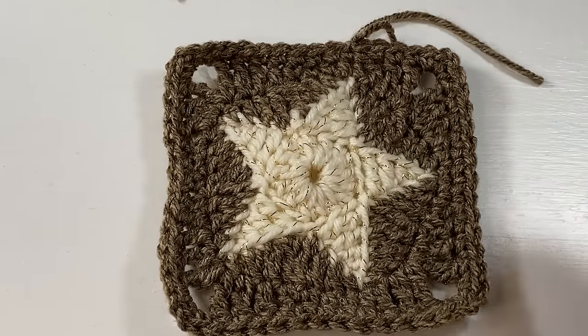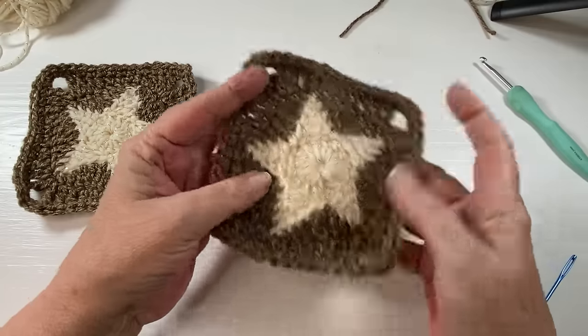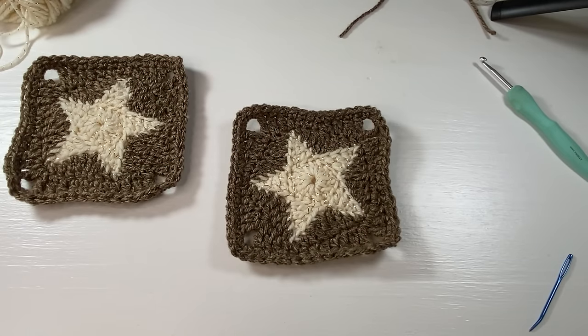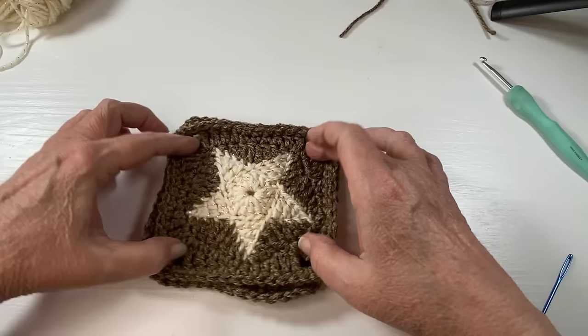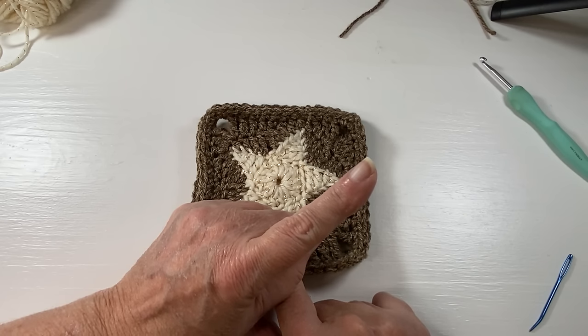You will need your yarn needle to work in your ends, and there you have it — one star granny square! You could make so many gorgeous little projects with this: baby blankets, big afghans, handbags, tops, sweaters — the options are just endless. If you click on this link you can see how to crochet a snowflake granny square, and we will see you in the next video.